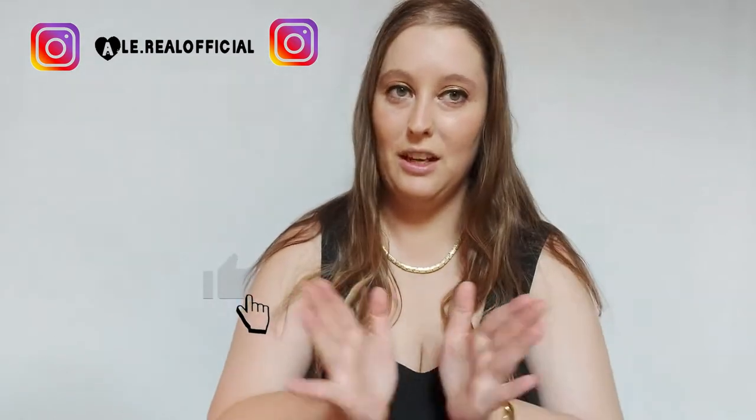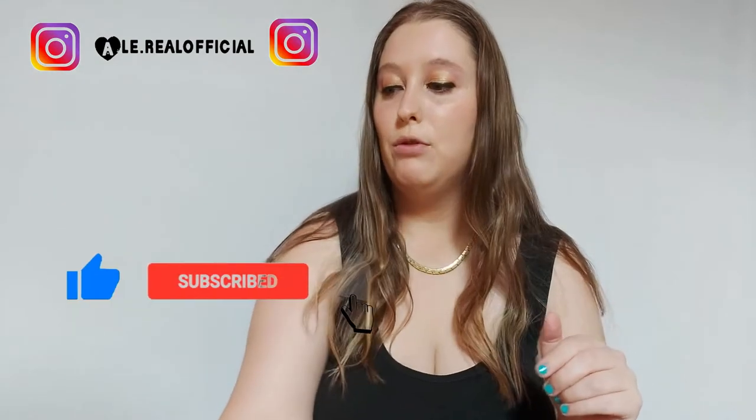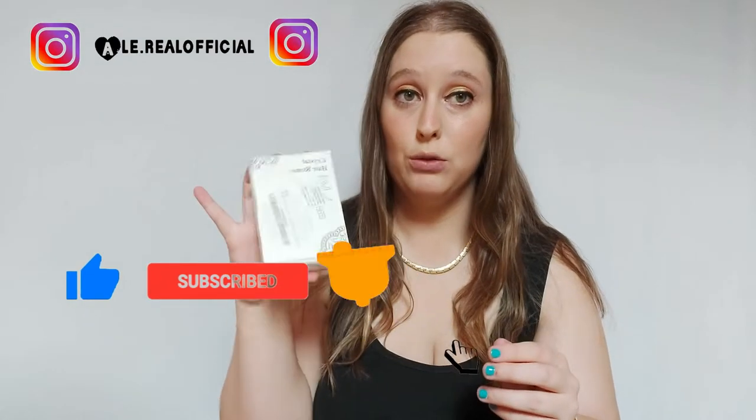Ciao fragoline! Allora, come leggete dal titolo, proviamo il rasoio indolore. L'ho visto su TikTok in un video che da due mesi lo stanno facendo vedere. Volevo provarlo insieme a voi, l'ho comprato su Amazon.